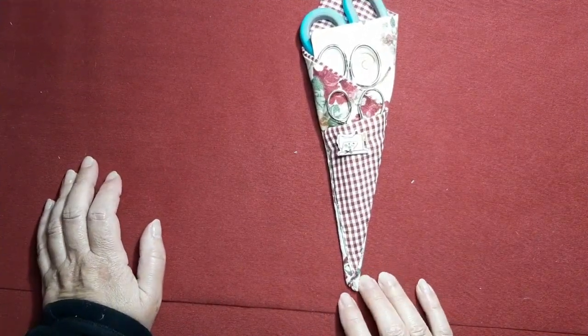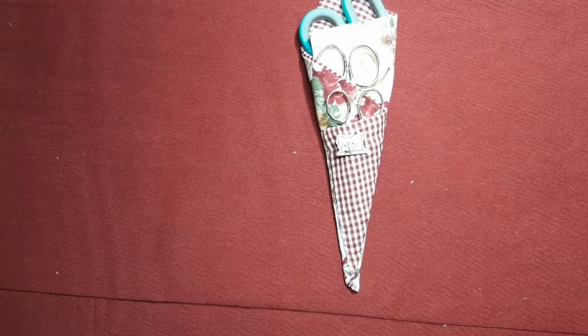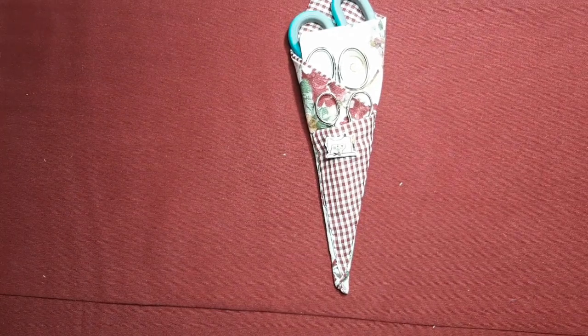Bueno, pues este ha sido el proyecto de hoy. Espero que te haya gustado. Nos vemos en el siguiente tutorial si es que tú quieres. Un beso, amiga.